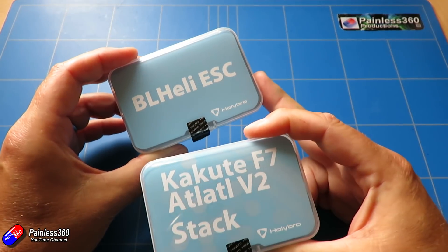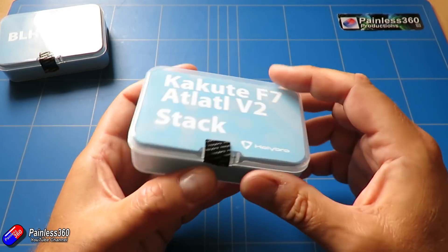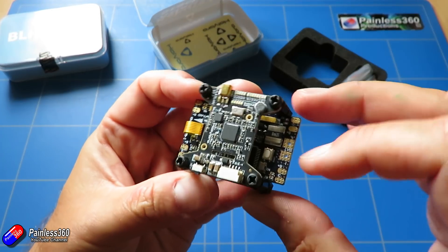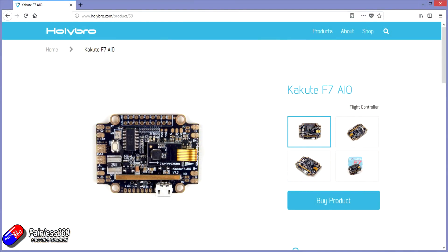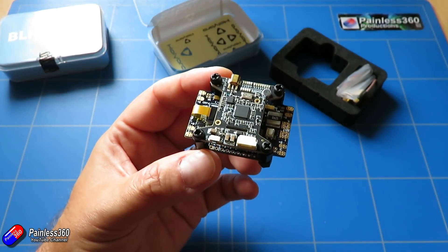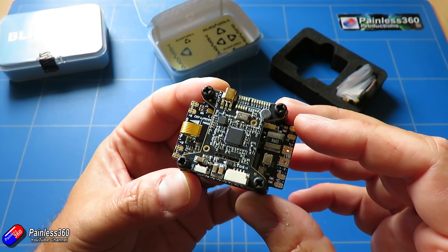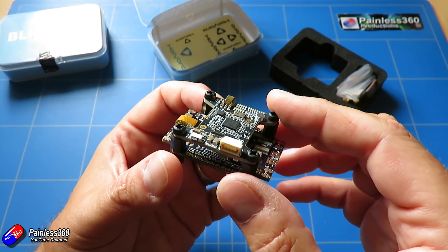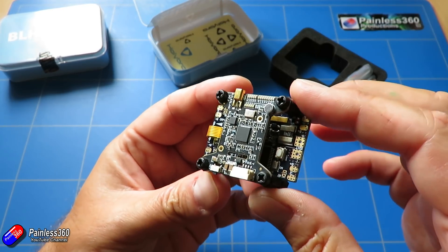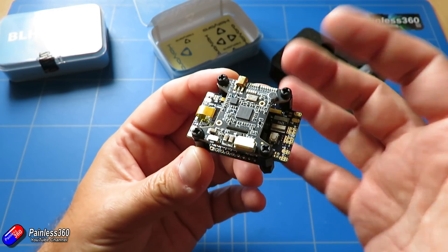The other two pieces are the individual BL-Heli ESCs and the Kakute F7 Atlatl V2 all-in-one stack. This one looks very similar to the other, but the bottom board is much bigger because it also acts as the power distribution board, with power inputs and individual outputs and connections for each of the ESCs out on the arms. It has the same processor, same barometer, same IMU as the other board, same six UARTs, and 120 amp maximum continuous current. It has SCL and SDA I2C pads easily accessible, so you can add an external compass or magnetometer. So it's a different option — rather than the stacked flight controller, you could choose this version and have everything connected on it.